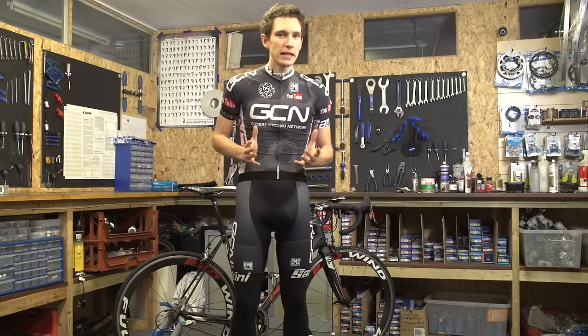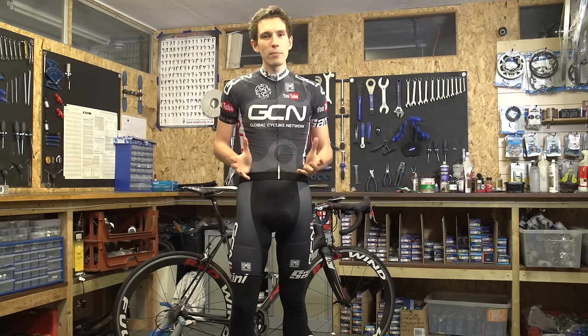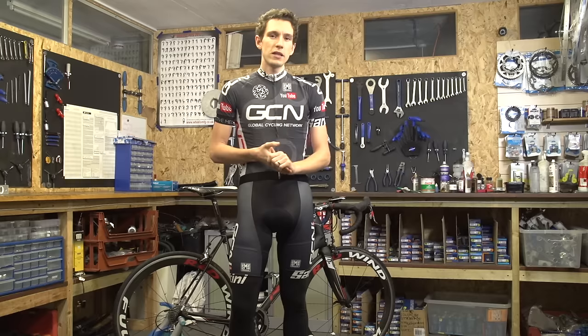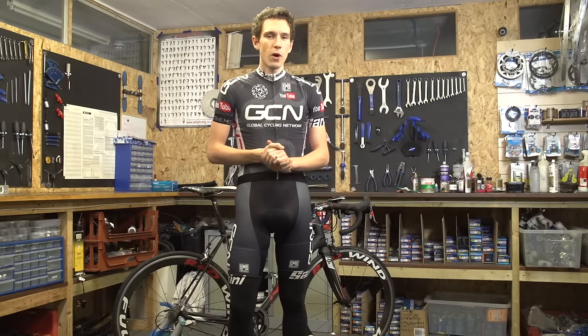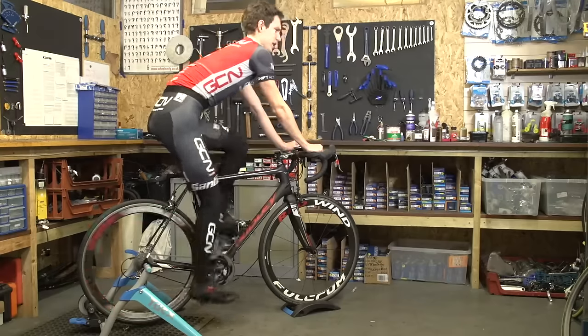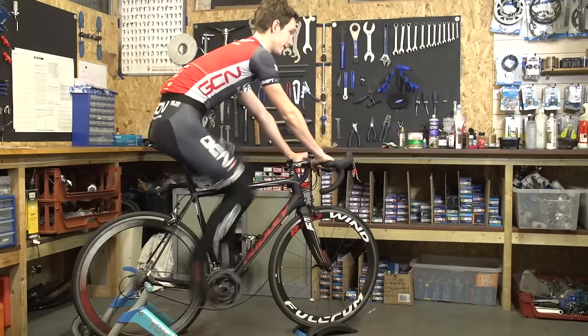Despite the trend in recent years of people spending loads of money getting a bike fit, if all you want to do is get your saddle in the right place, that's not actually necessary. Here are a few simple steps that will get your saddle position in the right place. At the end of the video, I'll compare it to my current saddle height and position to see whether these methods have got me close to where I need to be.